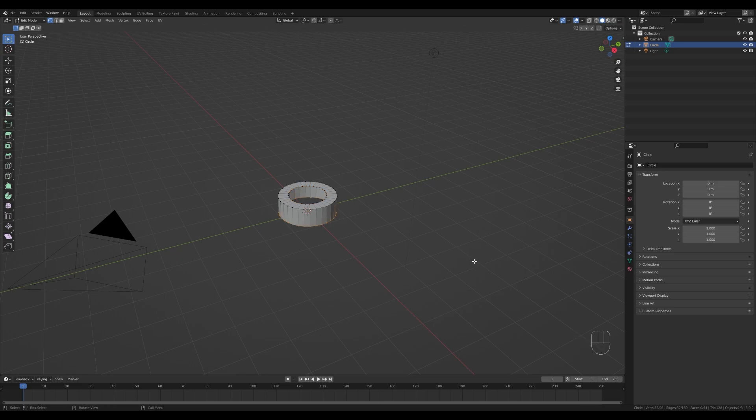Let's do the same for the bottom loop: Alt+click the bottom loop, press E then release with right mouse button, and press S to scale it down. I'll also need a new loop here in the middle, so press Ctrl+R and click, then right-click to release it in place. Tab out and press Ctrl+2 to add a subdivision modifier. This will be the base for our head.